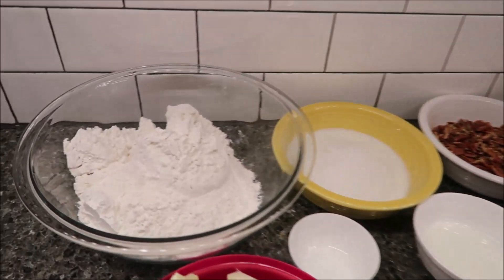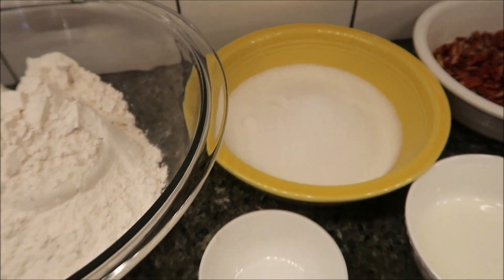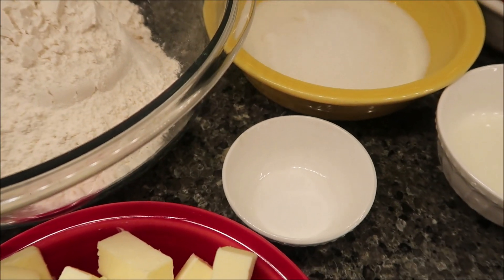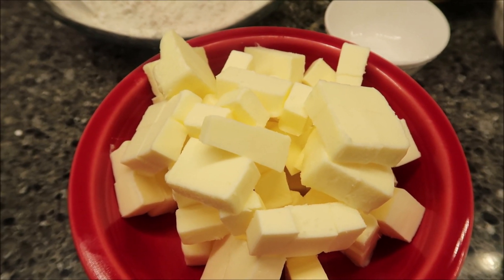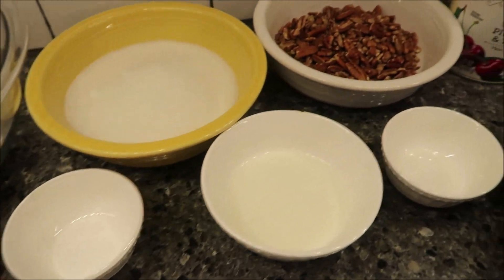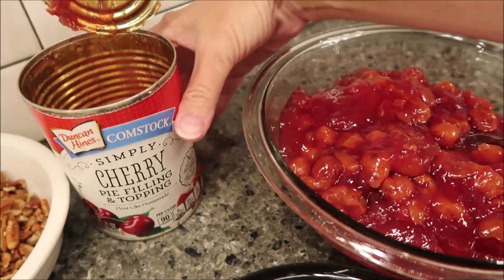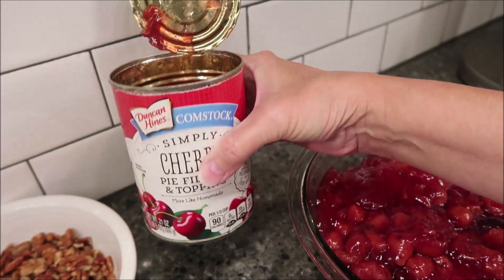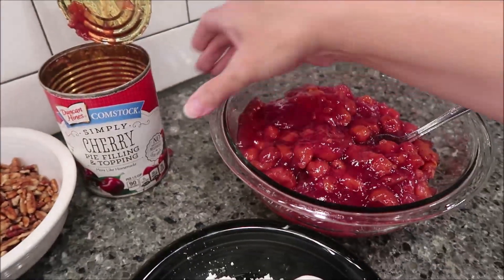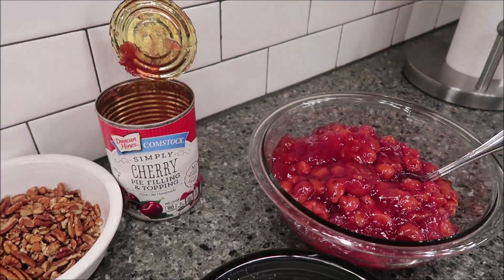You need three cups of all-purpose flour, three-fourths cup of granulated sugar, half teaspoon of table salt, and one and a half cups or 12 ounces of cold butter cubed. You also need three cups of canned cherry pie filling — that's about a can and a half. I bought the Duncan Hines cherry pie filling, and this is all I have left out of two cans. So they were right, you need about a can and a half. This is a 21-ounce can, in case you're curious.